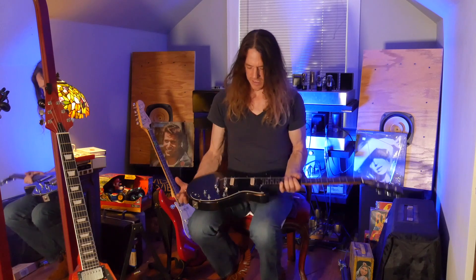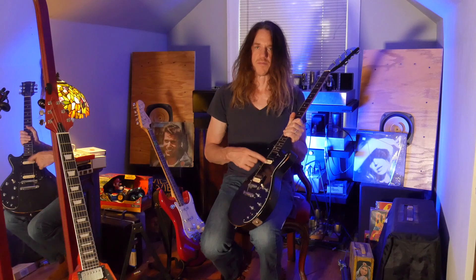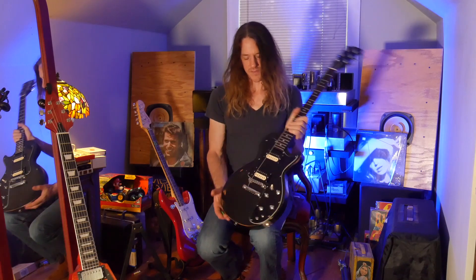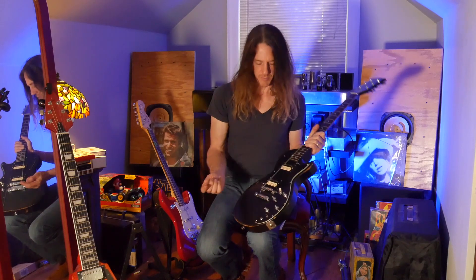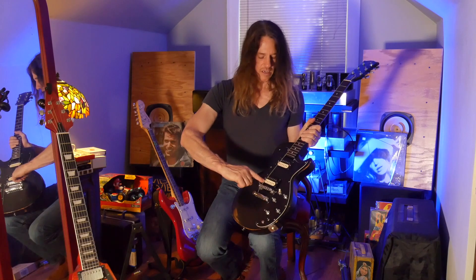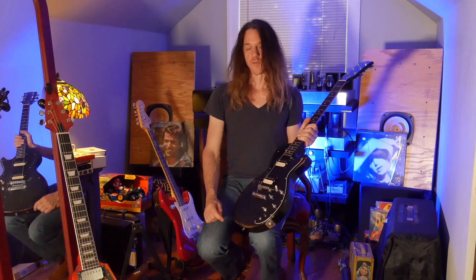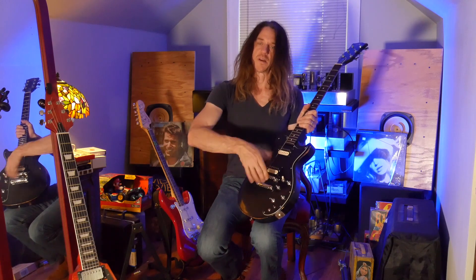I also had to get a pickup with the cream-and-black zebra bobbins. That's the original look — the Dirty Fingers, the Velvet Bricks, and the Sonex 180 pickups I had all have this, except they're reverse bobbins. These Seymour Duncans are designed to have the white on one side and black on the other, so that's the way we'll do it. On the Sonex's original pickups it was flipped — a reverse bobbin.